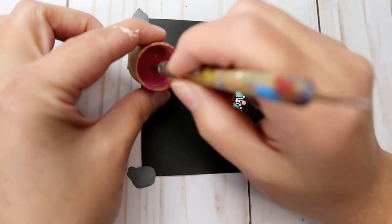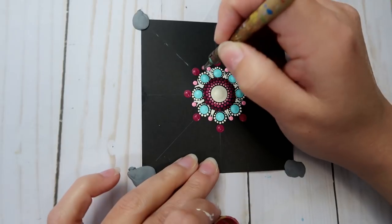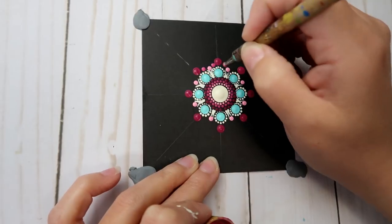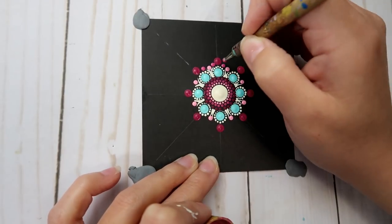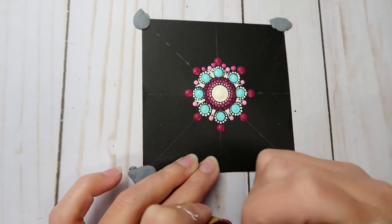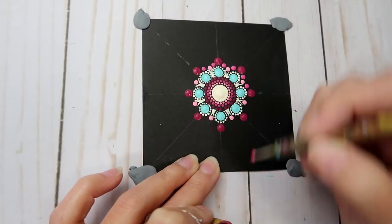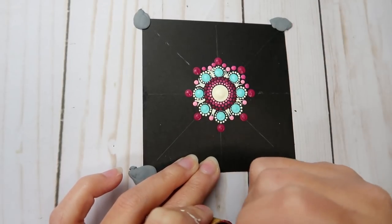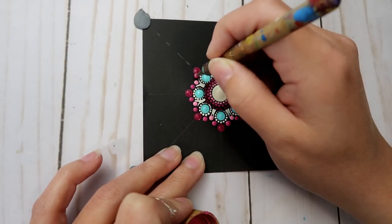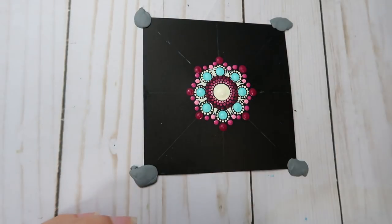The next paint is Royal Fuchsia with the size 5 nail stylus. Place a dot right in between the Bubblegum Pink dot and the Berry Cobbler dot on either side, all the way around. Feel free to pause the video at any point to catch up, then unpause when you're ready.